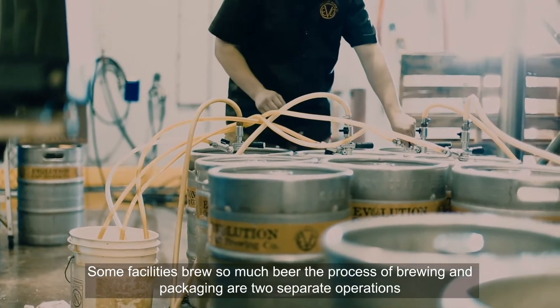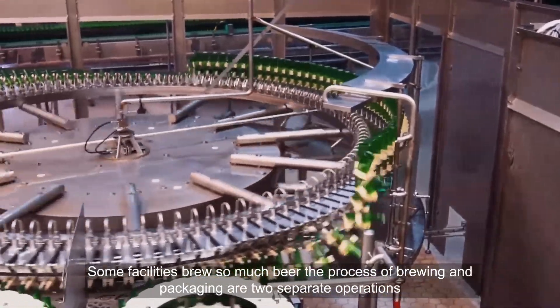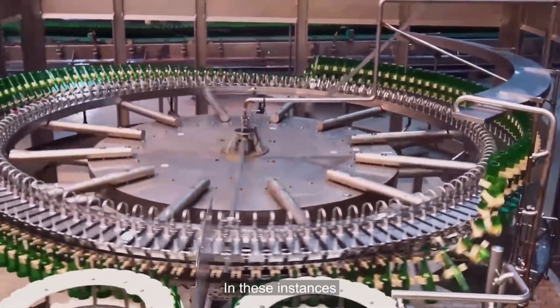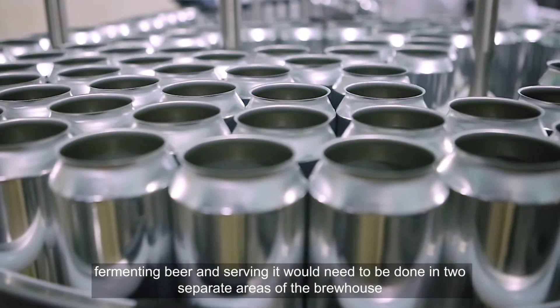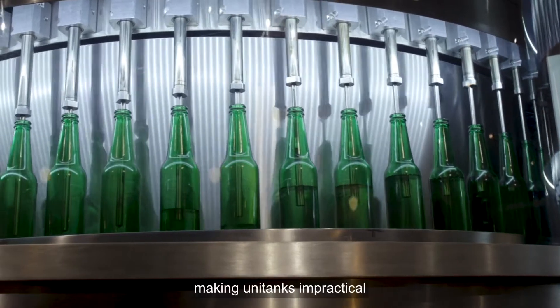Two benefits of bright tanks: larger quantity of beer production. Some facilities brew so much beer that the processes of brewing and packaging are two separate operations. In these instances, fermenting beer and serving it would need to be done in two separate areas of the brew house, making unitanks impractical.